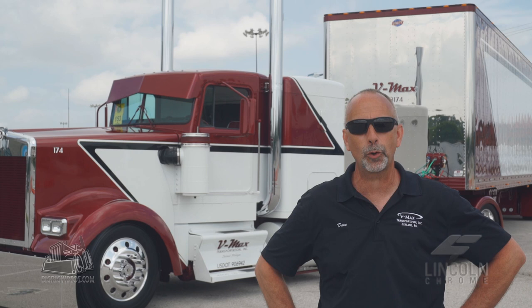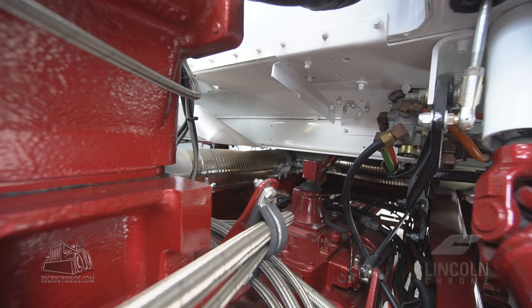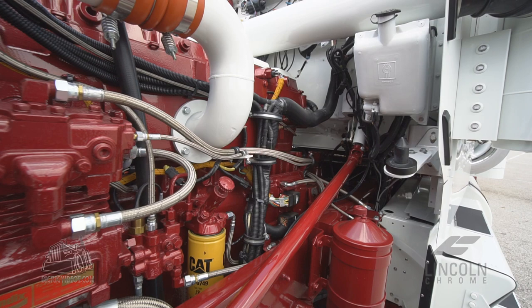The cost is very hard to put a number on — I didn't total it up because I don't think I really want to know. We are very pleased with how it turned out. We used braided wire for the wiring, and we got a new harness out of the Seattle, Washington area to update everything and get it all functioning the way we wanted.